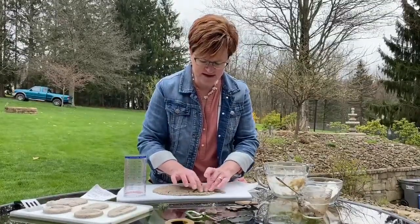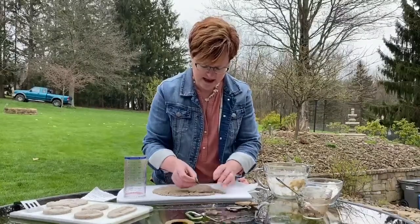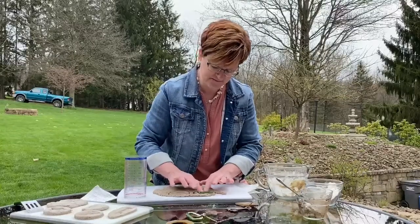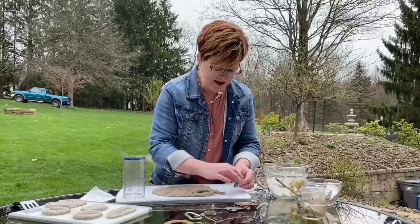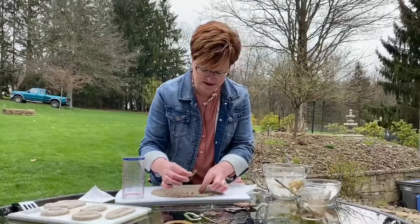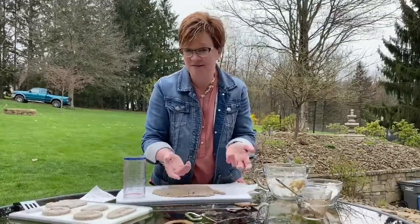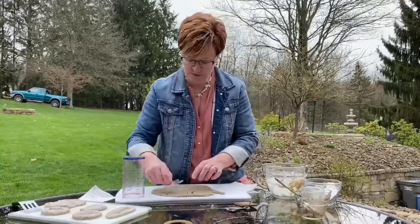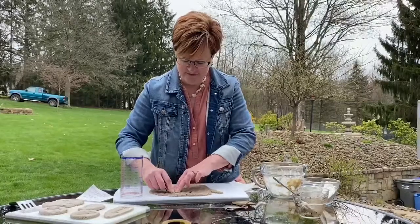I need to press them in kind of deep, and then I'll pull them out and see the impression in there. A couple of the needles fell off and came in there, but that's all right because sometimes things get left behind in fossils. I'll take my stone or my star and press it into my fossil over here.